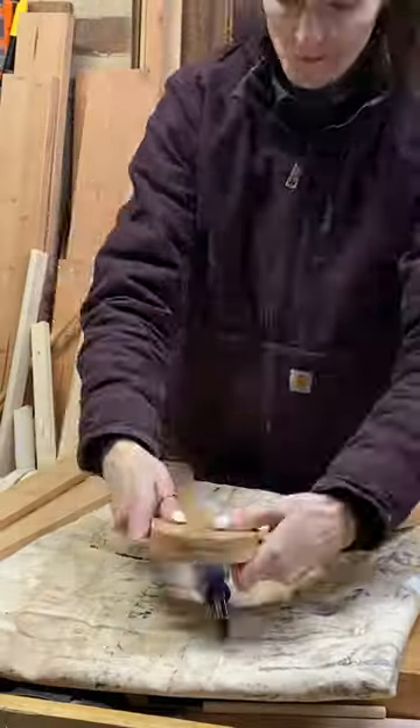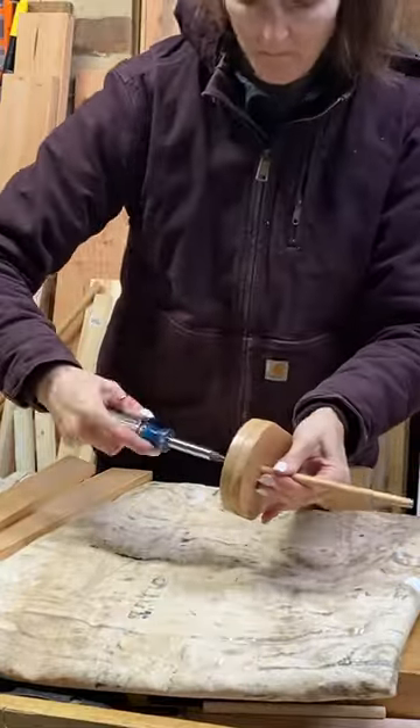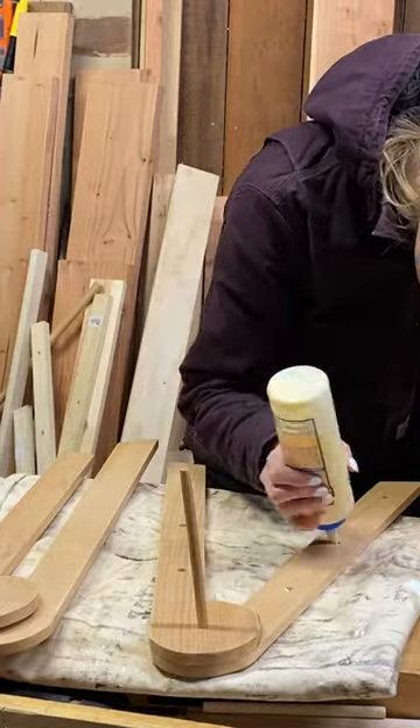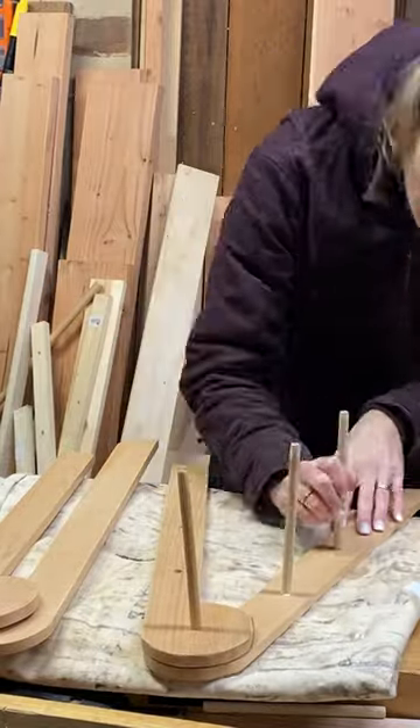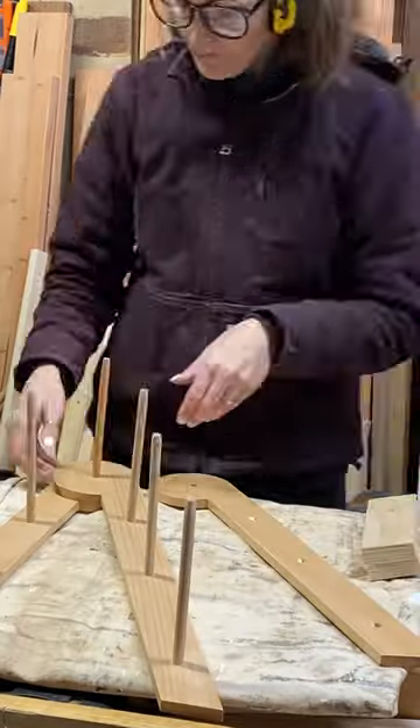Overall, I really like this three-tiered stand. It folds up nice and small so that you can store it easily, but then you can unfold it and it makes this really nice serving tray for any get together that you have.